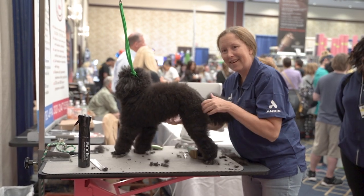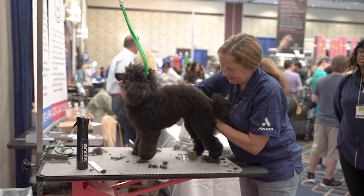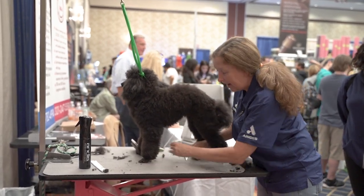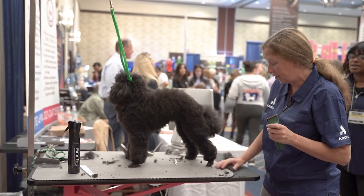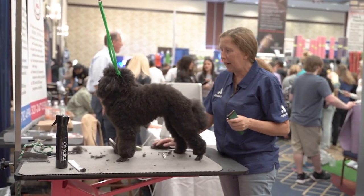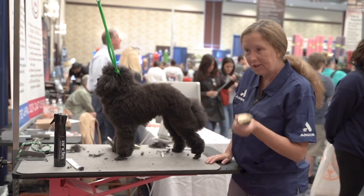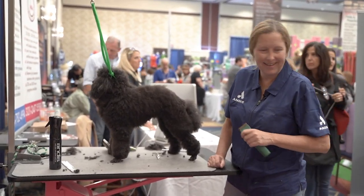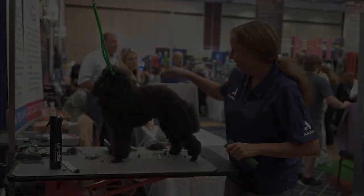So that's how we do face, feet, tail band, and sanitary with the adjustable blade clipper. This is the Andis Vita — very lightweight, nice and quiet. So there you have it. Do you guys all use adjustable blade clippers? If you don't, get one. They're the best.